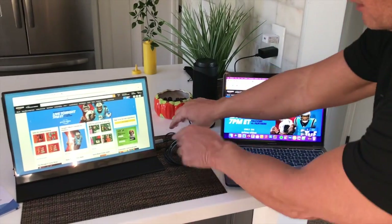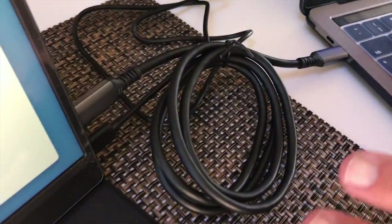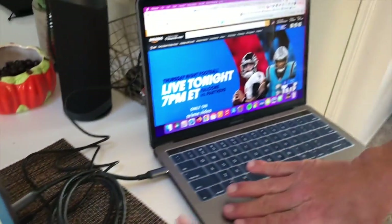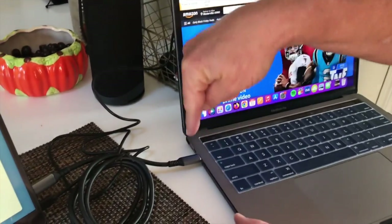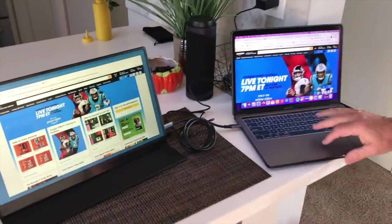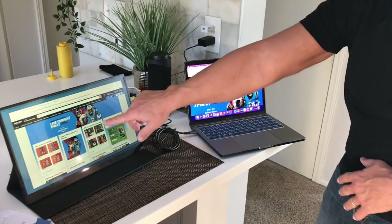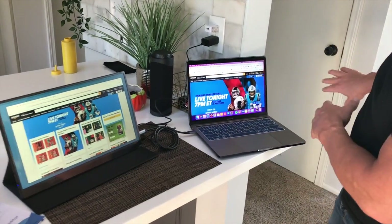It comes with USB ports, a DC charger which you plug in over here, and a USB-C port attachment. Literally, all I did was turn my computer on, plug in the USB-C, put the C on this one, popped it in, and boom — it was there. Then all I had to do was open up Firefox on here and drag it to the right.